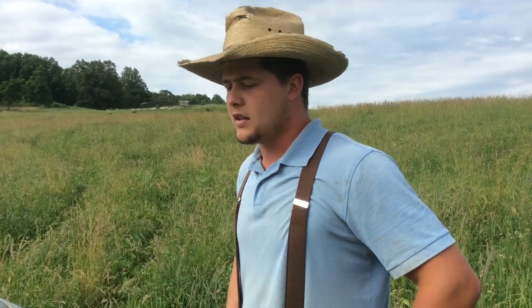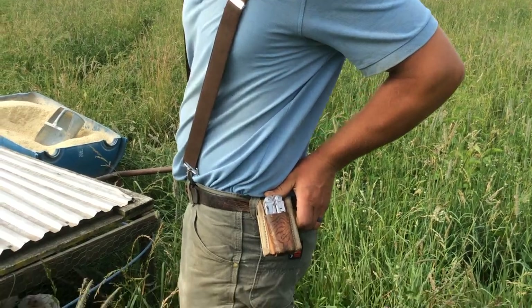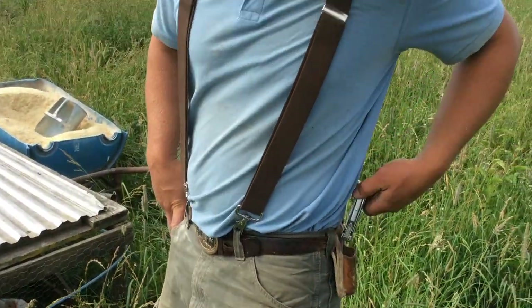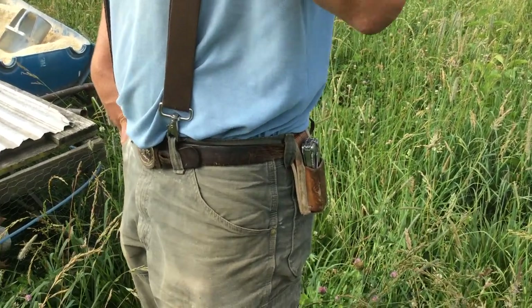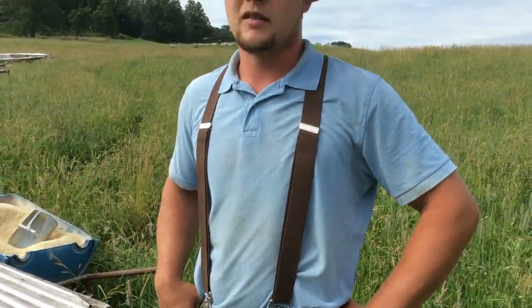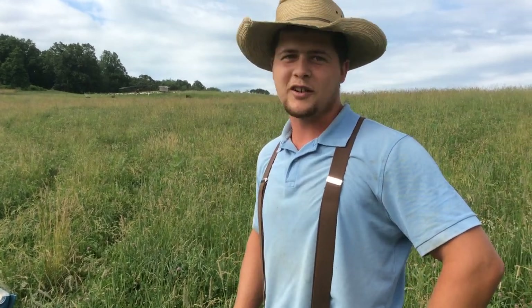Don't forget to check out my leatherworking website, farmtuffleather.com. I have one of my holsters right here — I've been wearing it for about three years and it's been doing just fine. They have a magnet inside that keeps your Leatherman in. They truly are the world's best holsters. Check them out at farmtuffleather.com. That's all for today.